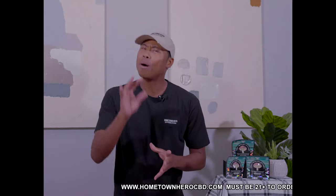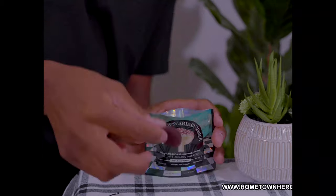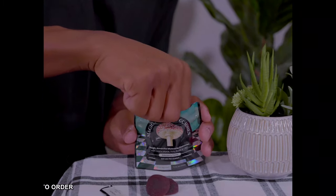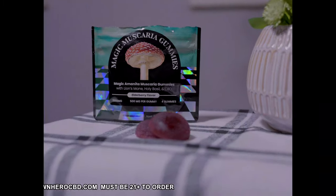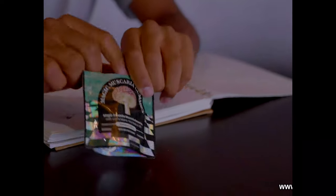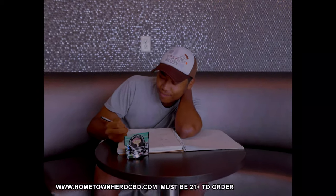Now let's talk about what makes these gummies truly magical. Inside each pack, you'll find four elderberry-flavored gummies, each packed with a powerhouse blend of ingredients. First up, we have the Amanita Muscaria, which is the star of the show. This incredible mushroom is known for its mood-boosting properties — it'll lift your spirits, lower your stress levels, and unleash the creative genius inside of you.